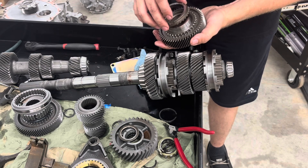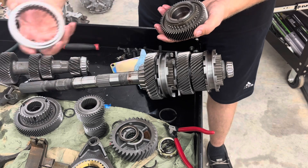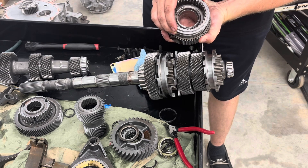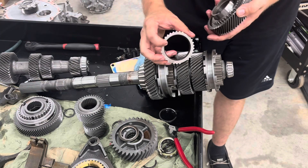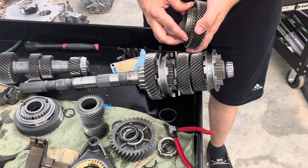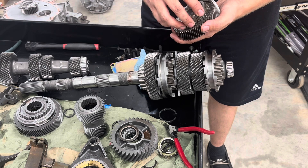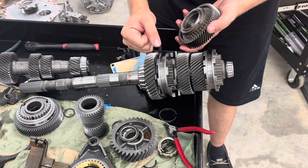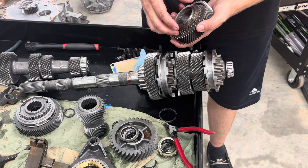The way it works is as you apply pressure to the slider, it will not mesh on those teeth right away — it will actually press this brake pad material inside here onto the cone, called your synchronizer cone. It presses like a brake pad until everything lines up just right, and then it clicks into gear. That's why sometimes it takes a second when you ask for a gear — all this stuff has to line up.